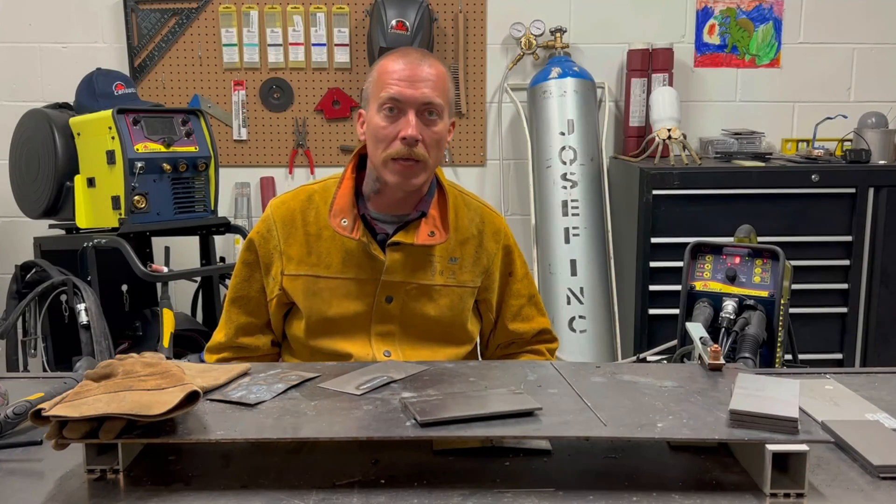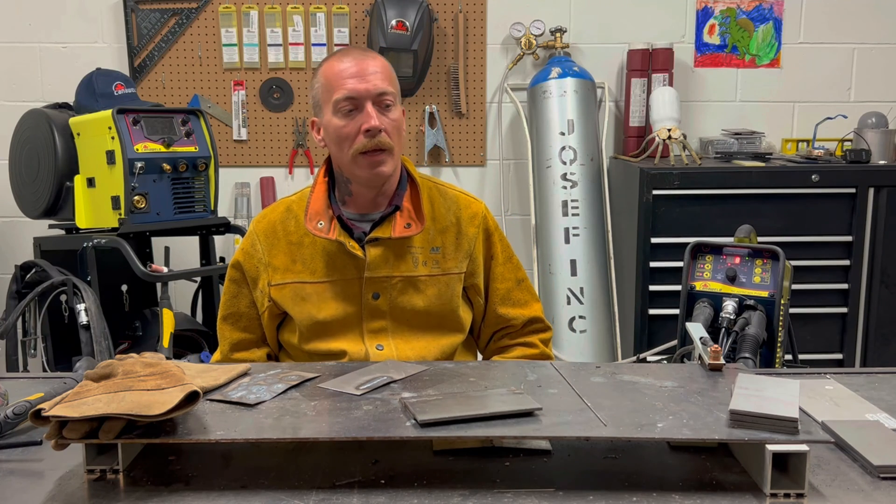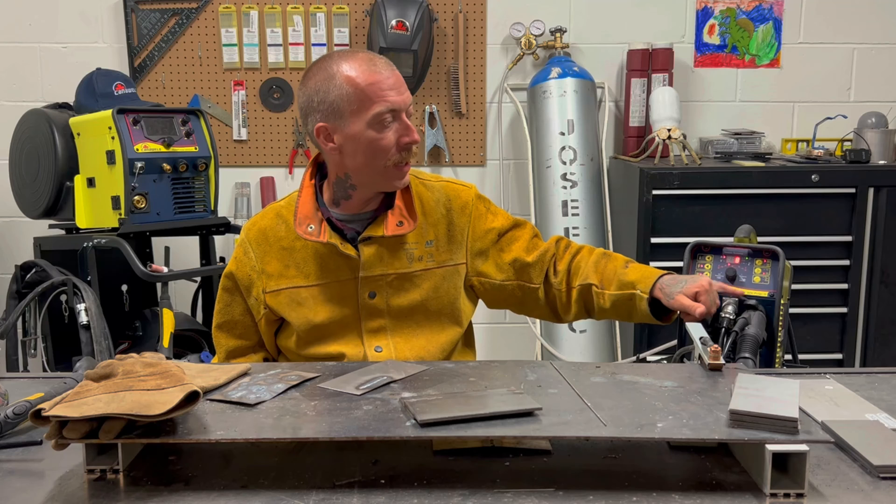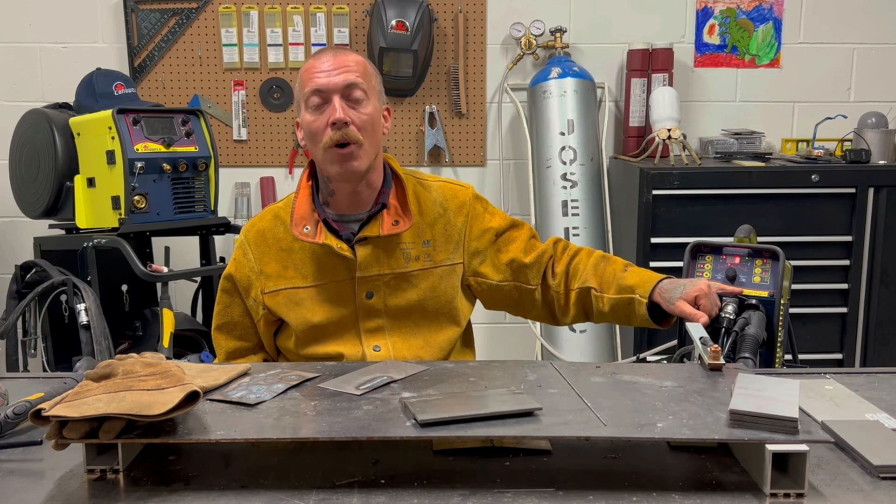Hey there candle welders, this is Nick coming at you from our office in Vaughan, Ontario today. Today is going to be part four on our video series on the TIG ACDC 201 Pulse D.